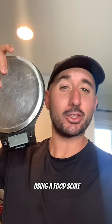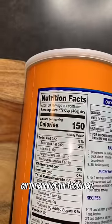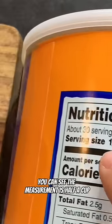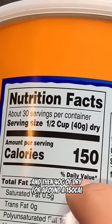Here's how to track calories accurately using a food scale. Today we're going to make some protein oats. On the back of the food label, you can see the measurement is half a cup and then 40 grams of dry for around 150 calories.